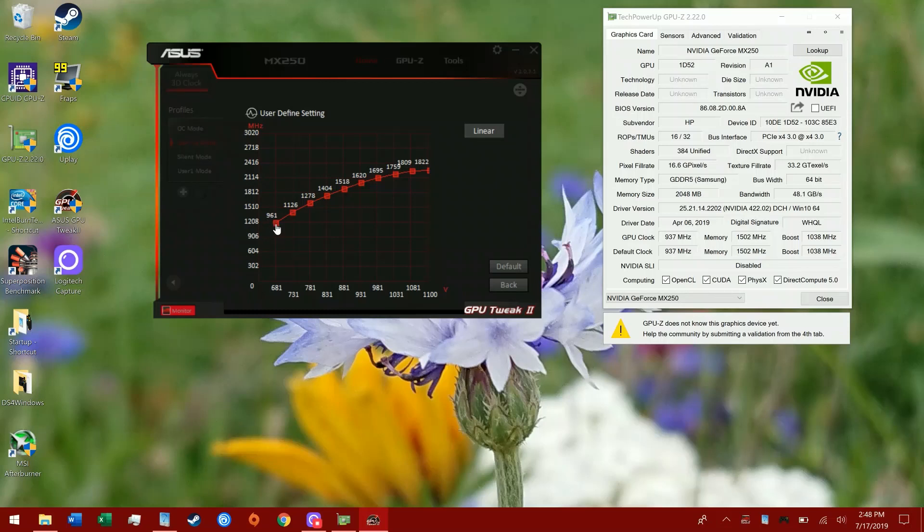It boosts from this voltage up to maximum voltage all the way up to 1800 MHz, and it does do that - but you really aren't ever going to maintain that. It is impressive for like a one-minute benchmark. I was playing Battlefield 5 at 900p in the single-player campaign at 60 FPS at medium settings - that was impressive - but it will start saturating this laptop with heat and massively throttling. So here's the trick that allows you to undervolt this mobile graphics card: make the voltage curve linear.